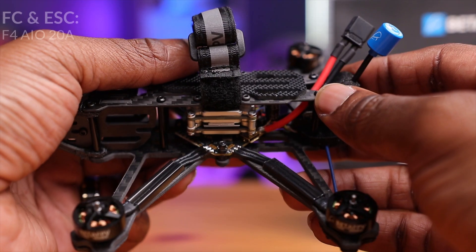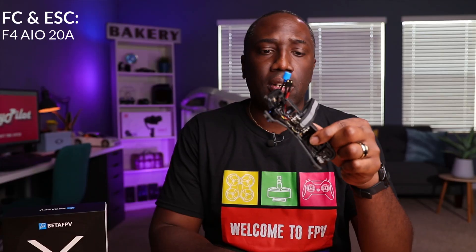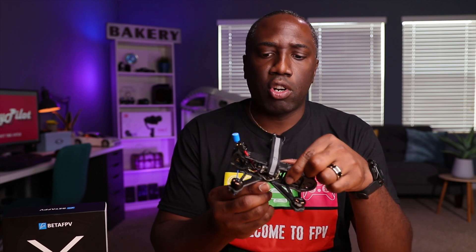This one has an all-in-one flight controller — this is the F4 flight controller with 20-amp ESCs. That should be adequate; it's a little bit lower than some other manufacturers, but we'll see how these motors behave with that kind of power output and current draw.